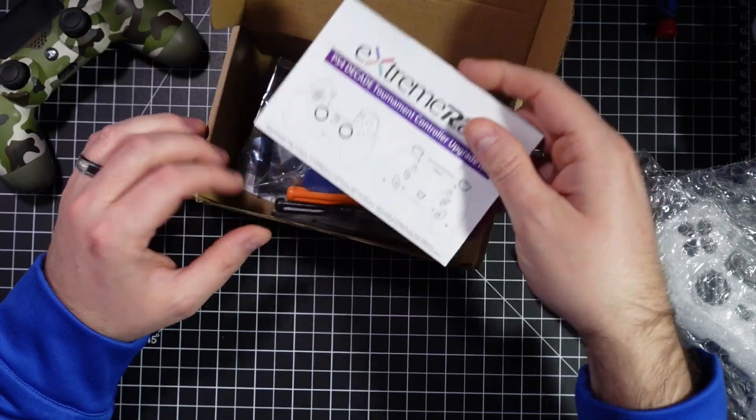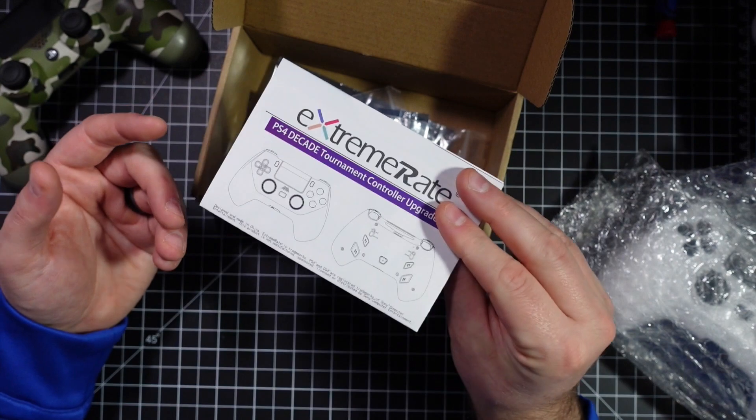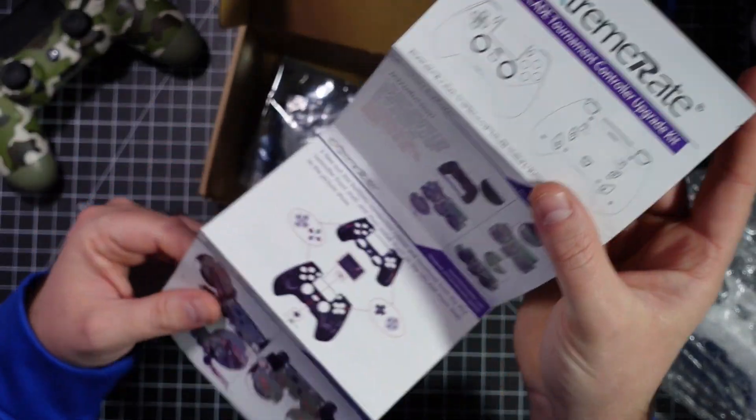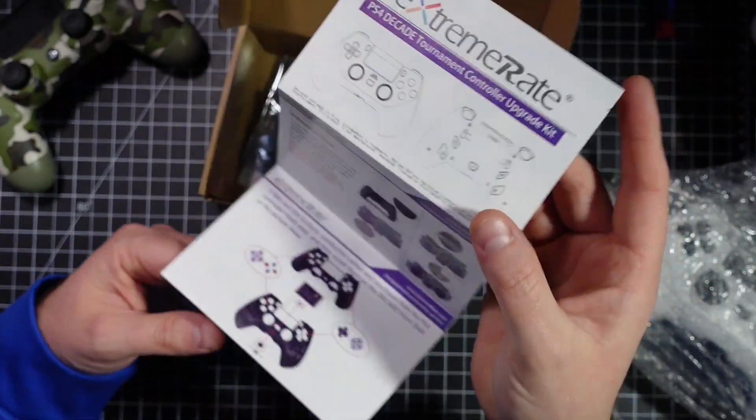Taking a look inside the box, it comes with every piece that you need to make this transition happen. Not only does it come with a shell, it comes with very detailed instructions, so you really don't have to worry about making any mistakes. They cover it in great colored pictures and very detailed instructions. This is a solder or non-solder kit. If you want to use the thumbsticks as remappable buttons and the touchpad, that would require some soldering. If you don't mind about that, you can install this kit in no time and be ready to game tournament style.